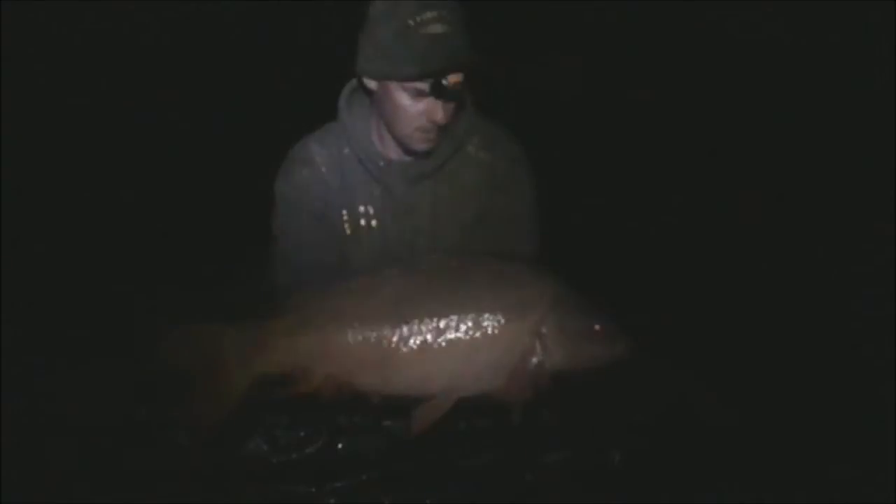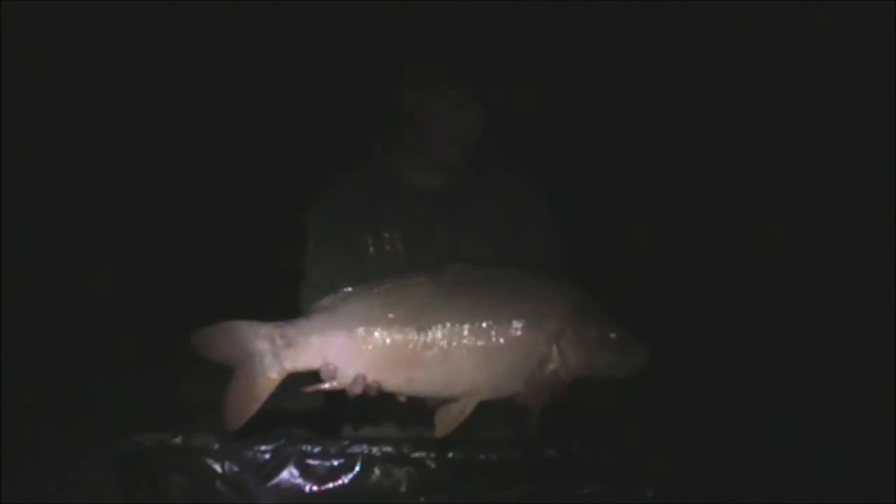I'd only just recast my rods on bottom baits and done the update when my left hand rod flew off. 15 pound 10, taken on season red from Connect Baits, PVA bag of little gems from Hinders and that all-important glug of goo. Then just sat in my bivvy minding my own business when my right hand rod raced off - 14 pound 5, taken on a CC Moore mini dumbbell, still in the PVA bag of Hinders little gems and a slug of pineapple goo. Four fish today, brilliant.